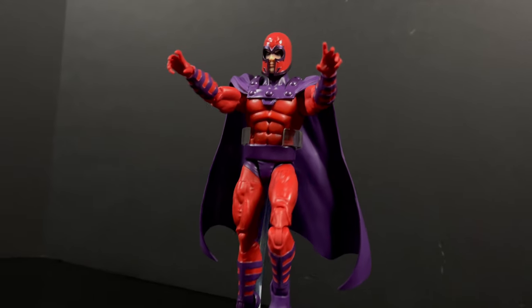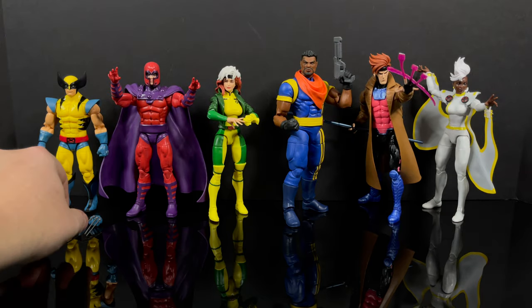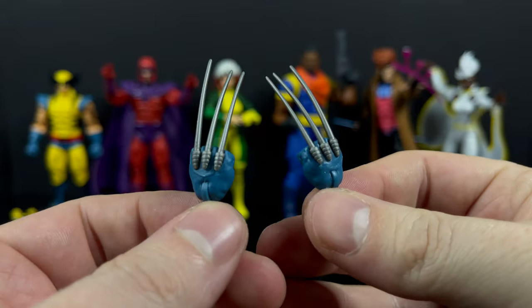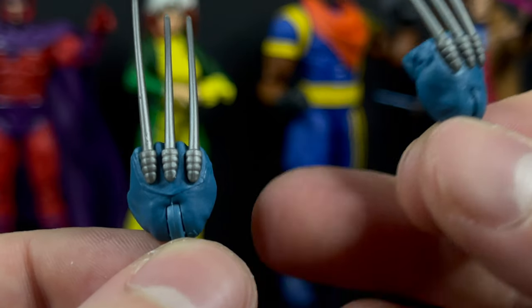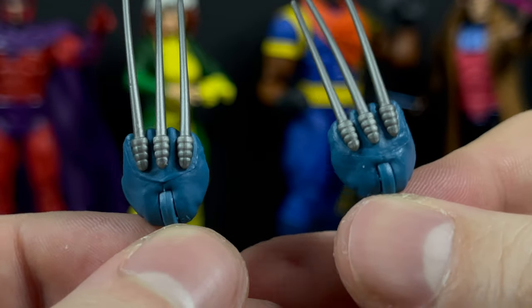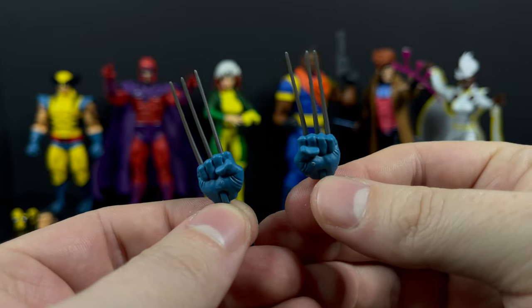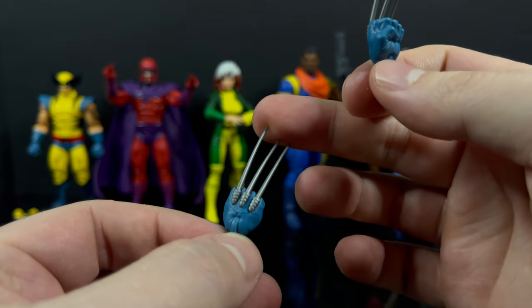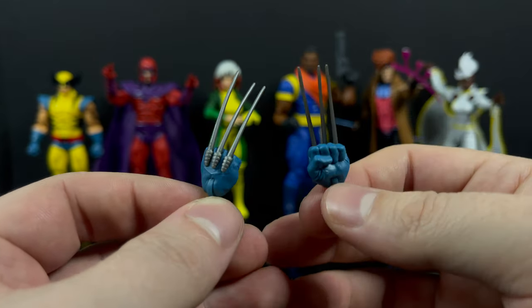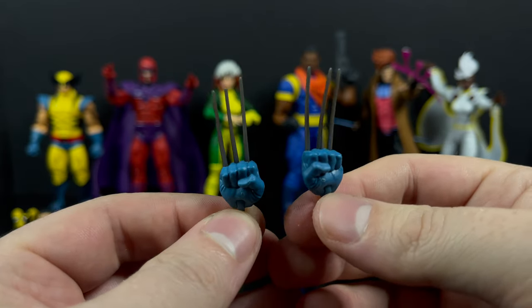It's kind of a missed opportunity, but I'm happy to have Magneto on my shelf. Which brings us to my favorite figure of the wave - Wolverine. I love these claws - very X-Men: The Animated Series. He always has those on his hands whether the gloves are on or not - that's where the claws pop out. They're a lot more flexible; you're not going to damage these unless you purposely try. I'll probably have to heat them up to reform them as they got a little warp in the box.